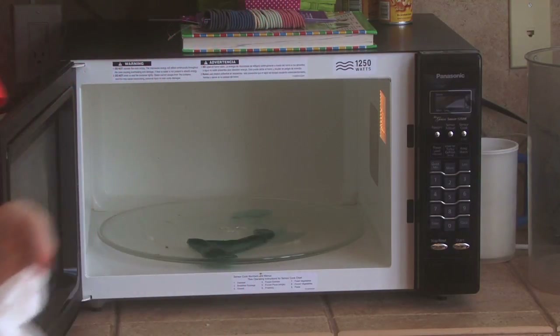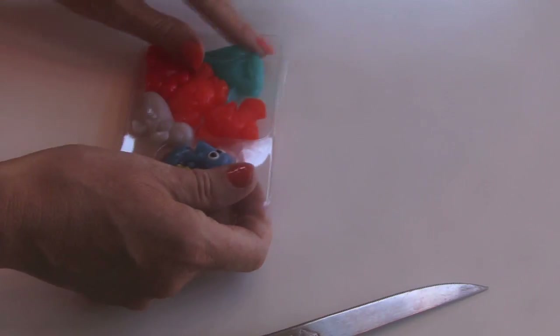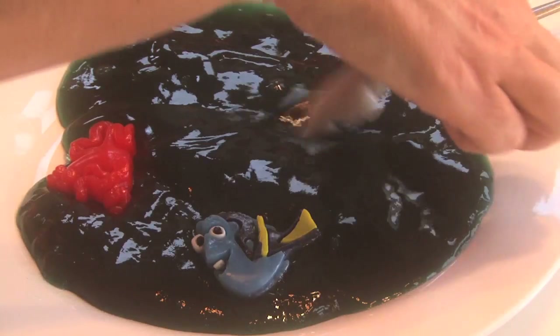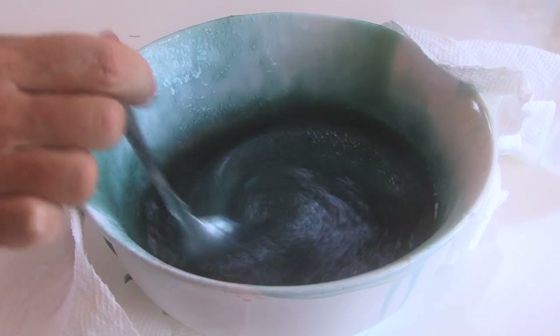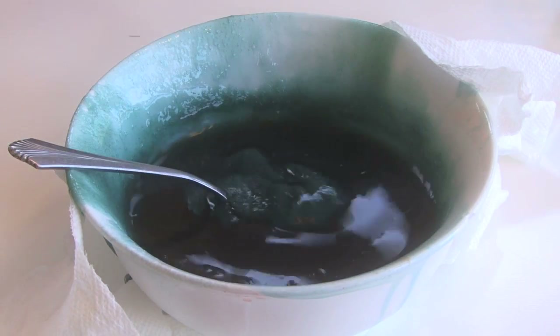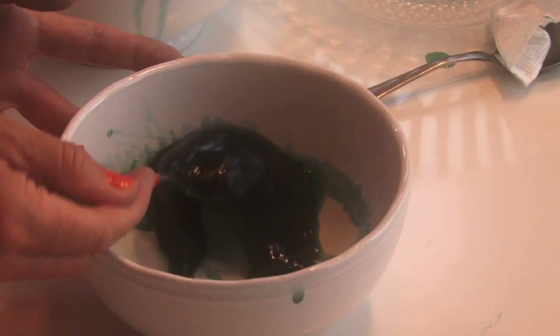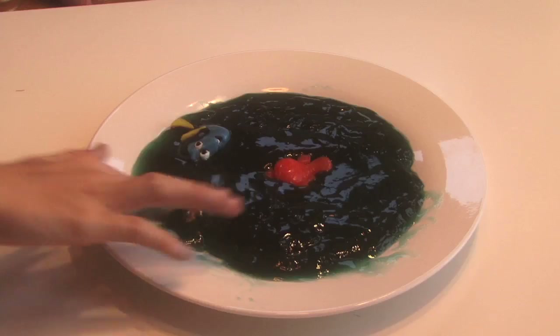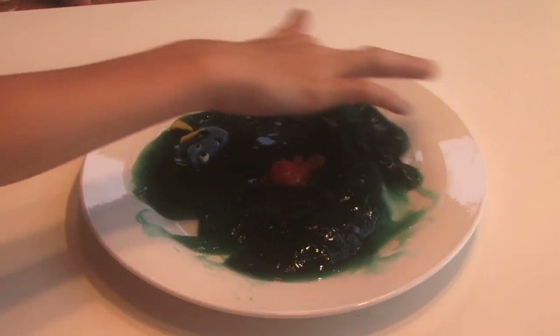When this one was done, I took my Finding Dory gummies and put them all around. The kids really liked this one. I didn't think it was super slimy — maybe you could put in a little more Metamucil than the two tablespoons — but I put it in the fridge and then it really got jelly and really slimy. One thing I noticed on this one though, the blue kind of comes off on your fingers, so just keep that in mind.